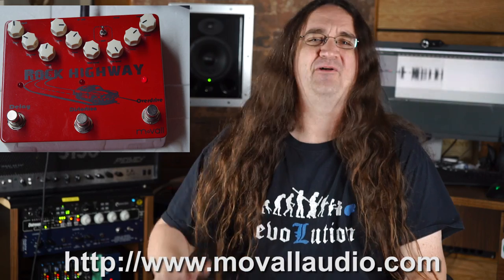My verdict: while the distortion and delay are very cool, this pedal absolutely slays as an overdrive. It's worth the price alone just for that single effect. Check it out at moveallaudio.com.